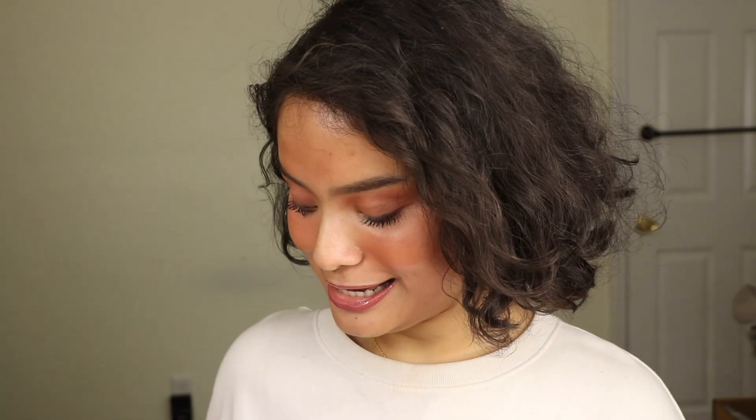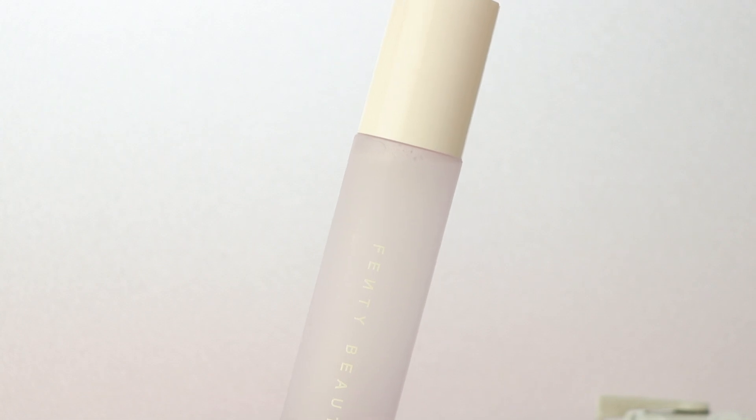Hey guys, it's Mashaba and today's video is gonna be a review on the brand new Fenty Beauty What It Do Setting Spray. I love this name so much and I love the packaging. It's so cute.